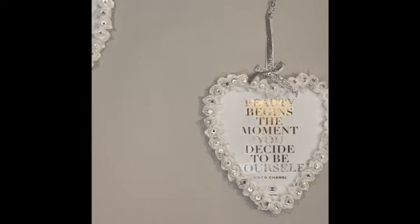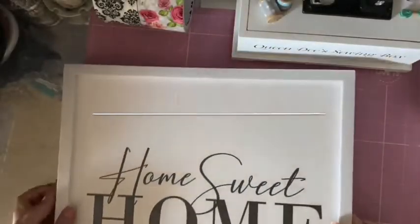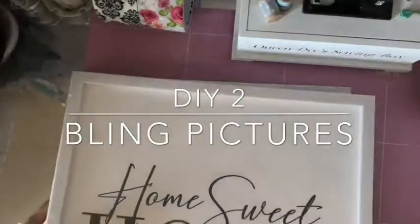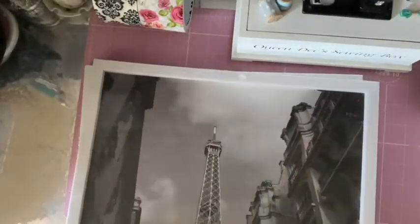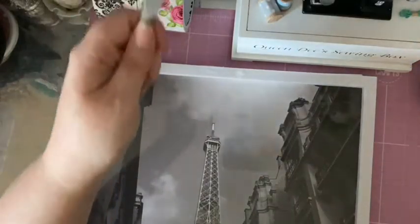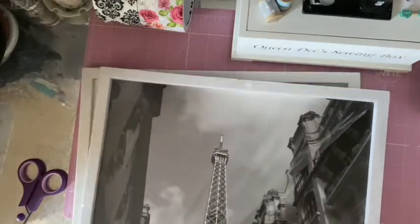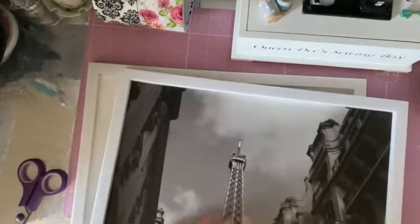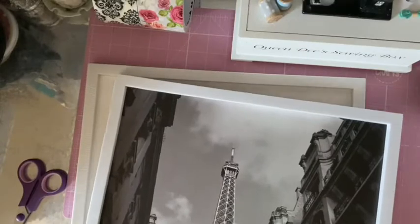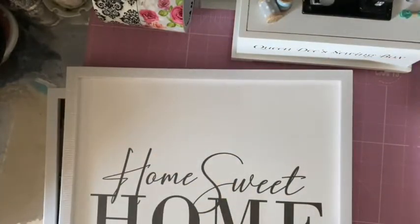For my second DIY, I'm going to simply take these pictures from Pam and these are only a pound - really great value. I do apologize for my tripod setup, you can't see the full picture, but there's one of the Eiffel Tower and the other one just says 'Home Sweet Home.' They're really good value for a pound - they don't have any glass, they're just like a canvas.